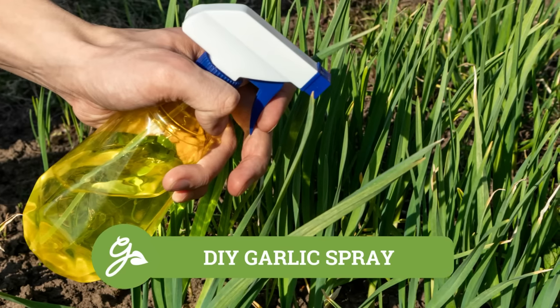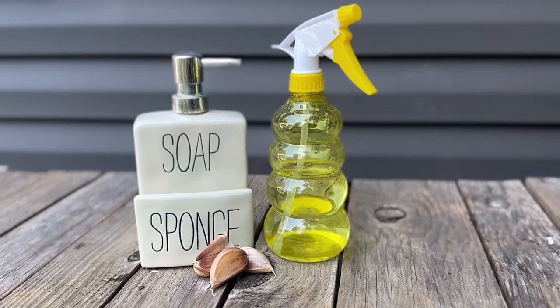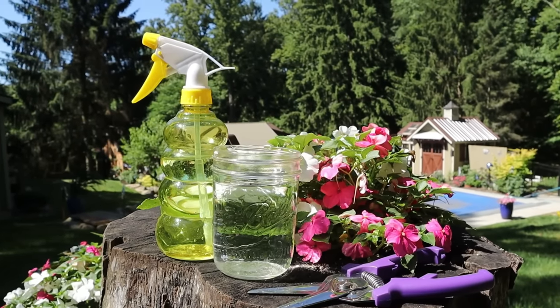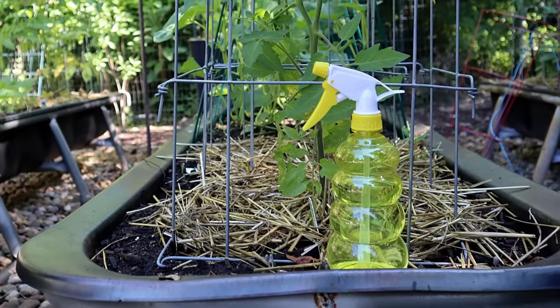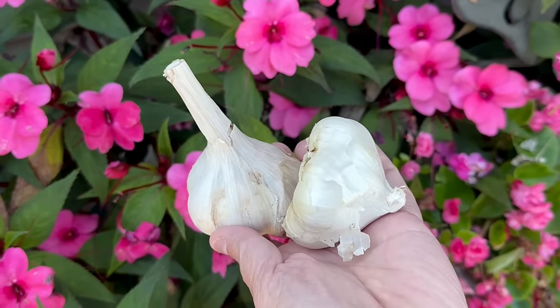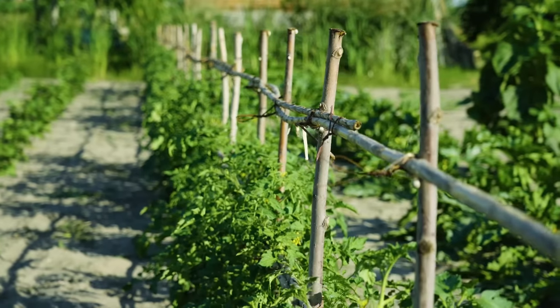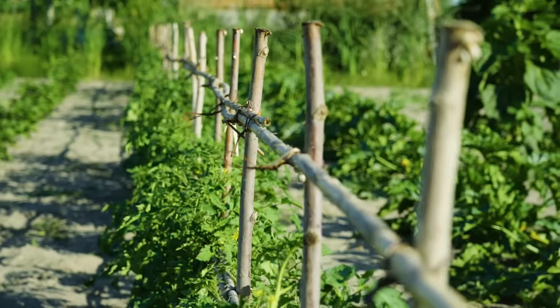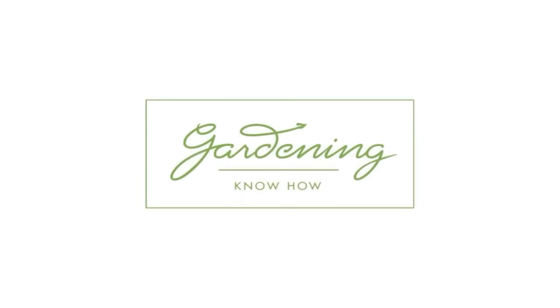Before we go, we wanted to share another use for garlic that could benefit your entire garden. Did you know that you can turn garlic, water, and a bit of dish soap into a simple, low-cost, non-toxic insect spray? This homemade garlic spray helps to deter unwelcome garden pests such as aphids, slugs, white flies, and more. The basic recipe and instructions can be found in the description below. From selecting the right garlic to planting, growing, and harvesting — congratulations, you are now a garlic guru! If you've tried to grow garlic yourself, share your experiences in the comments below. Thanks for joining us today and happy gardening!